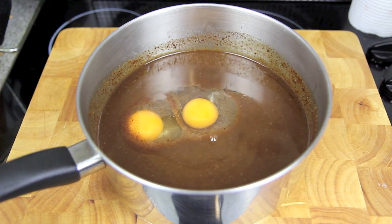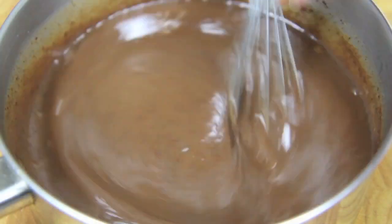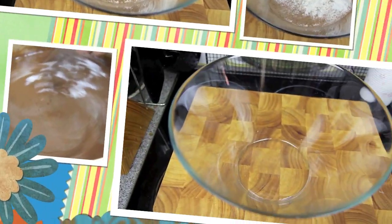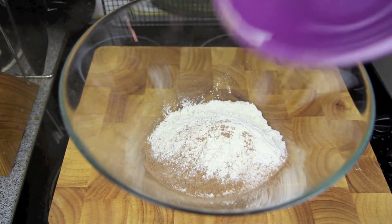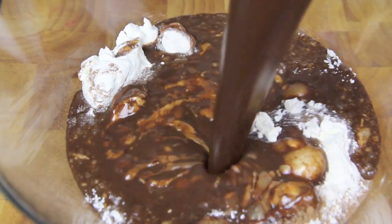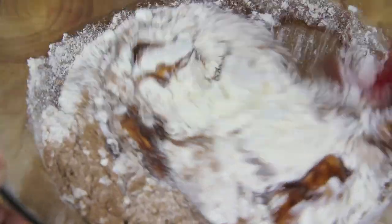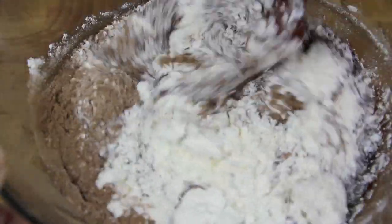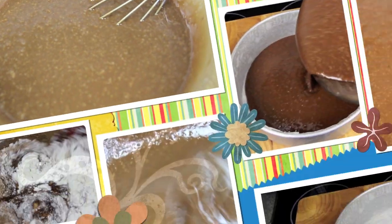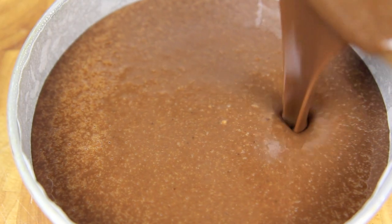Once cool we're going to add in the eggs then whisk until incorporated through. Next into a bowl we're going to add in the flour and the cocoa. To that we're then going to add in the chocolate and then gently fold it through. Once that's well combined give it a quick whisk to get rid of any lumps and simply pour that into a tin that's been pre-lined and pre-greased.